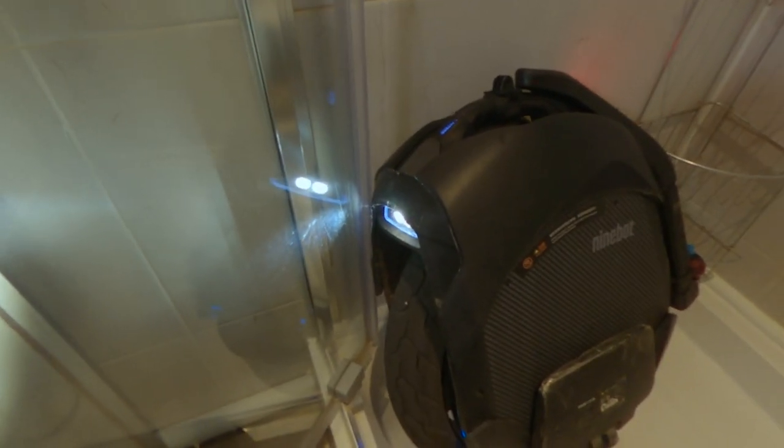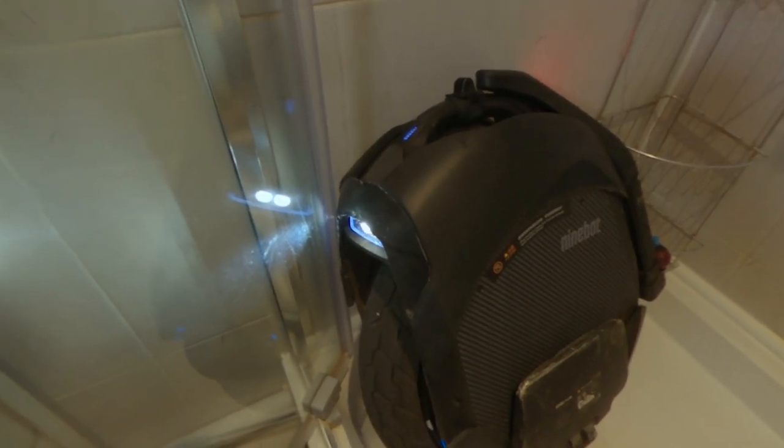One of the things you have to understand about the Ninebot Z10 is that the majority of the electronics is on the top of the wheel, and one of the weakest points is next to your power button — the turn on and turn off button.